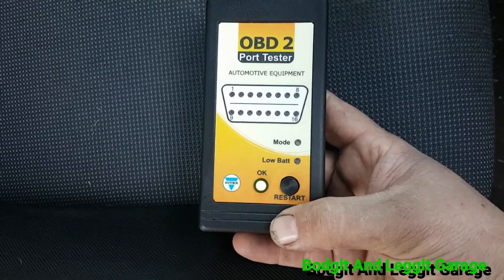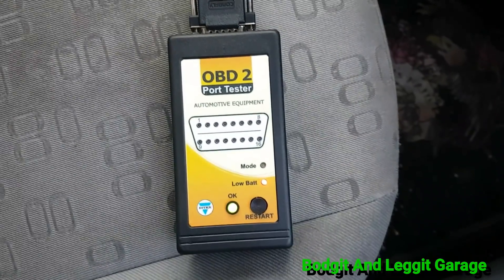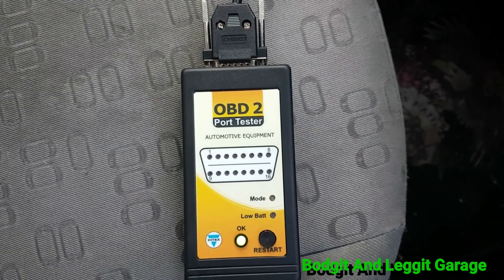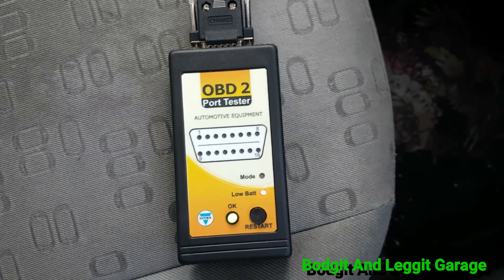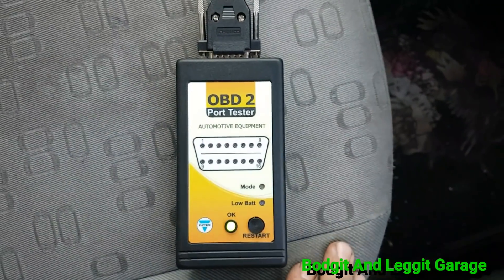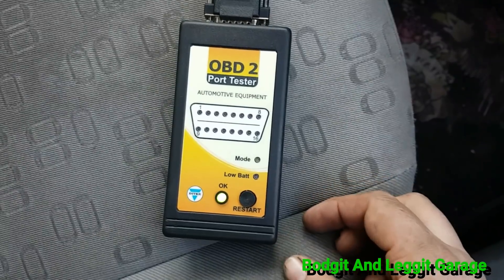Now I'm going to show you on a car that we have a problem with. I plugged it into another car that we do have an issue with, switched the ignition on, and straight away the low battery light comes on. That basically tells you to get that sorted first — it won't even start. I'm going to jump this first. Straight away — low battery. So it's telling you to get that sorted out, then do a retest. Let's get this jump started and see what it does after that.